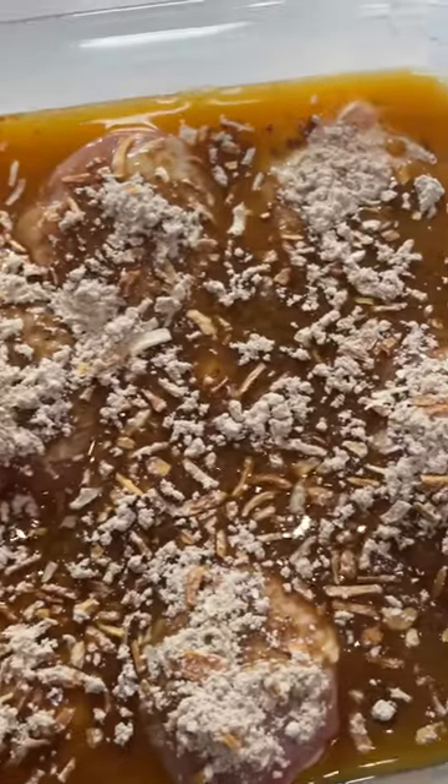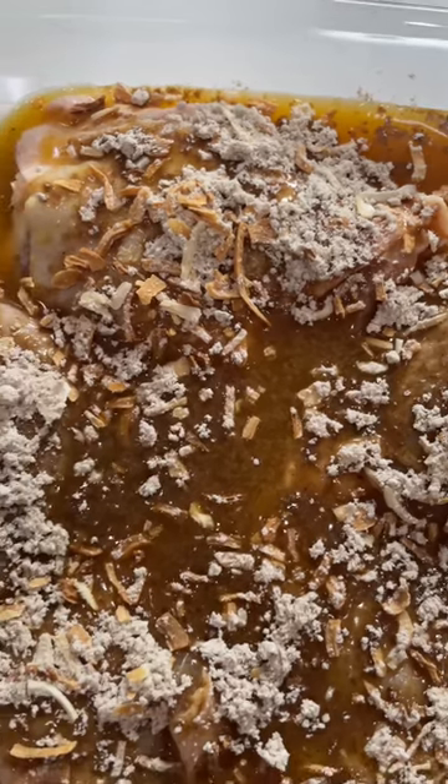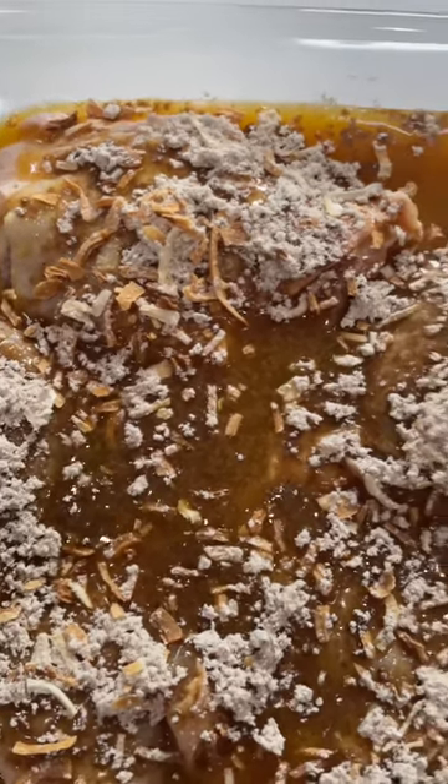All the dry part she said turns into like a crispy little layer on top, and we're just gonna put this in the oven at 475 for about 45 minutes.